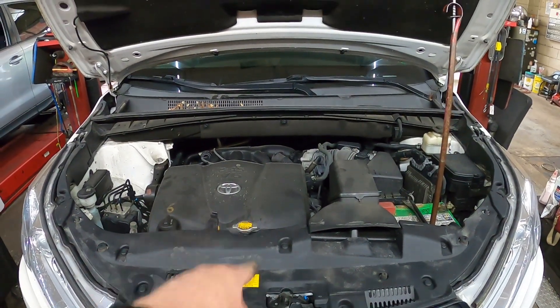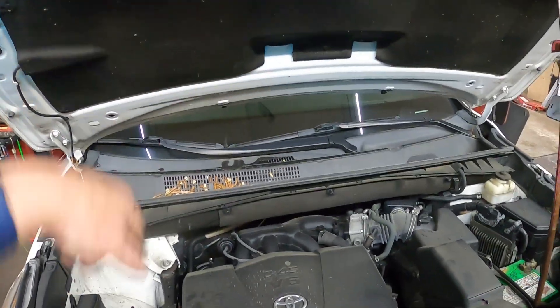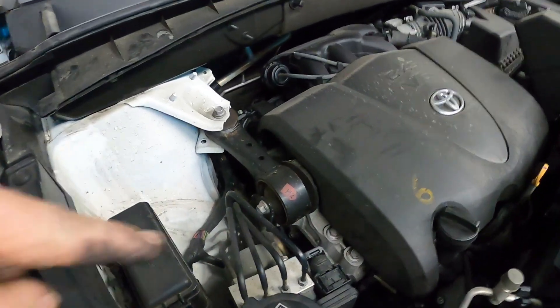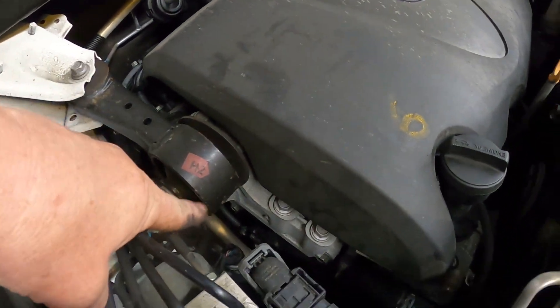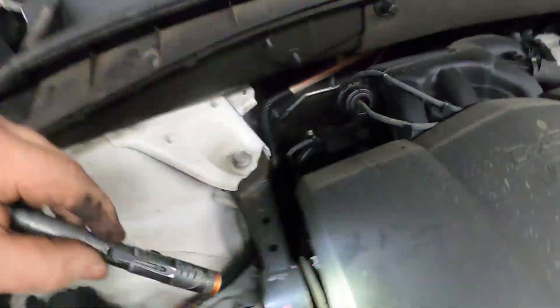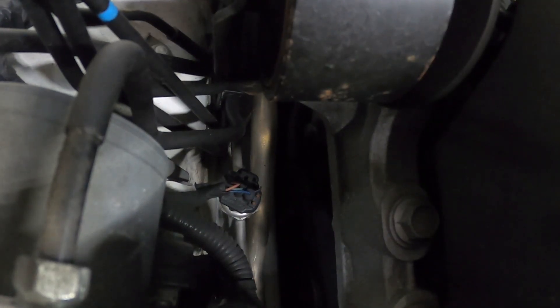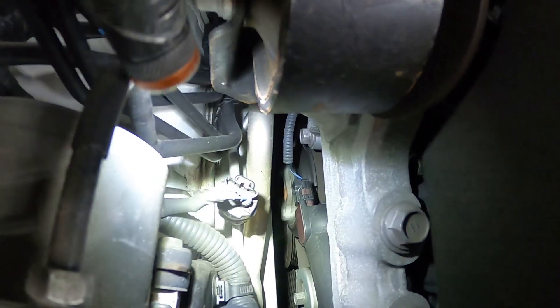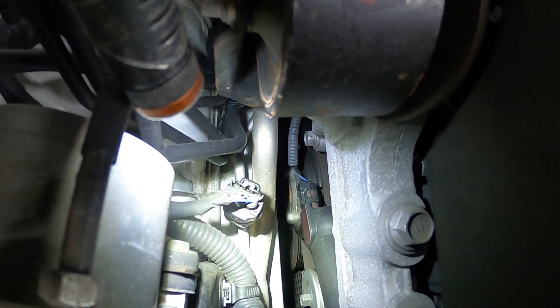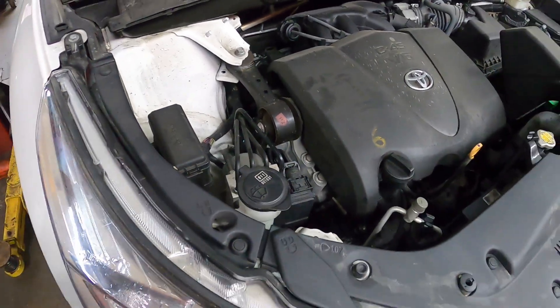Hey everybody, today we have a Toyota Highlander with a 3.5 liter engine, it is a 2017, and it needs a water pump. The water pump is way down in there. The reason why we know it needs a water pump — you can hear that noise — and as you look, the water pump pulley is wobbling side to side, so it definitely needs a water pump.